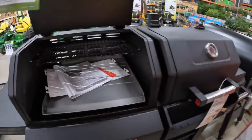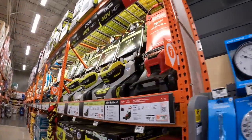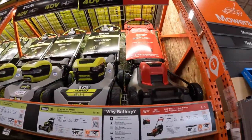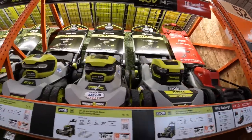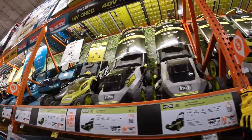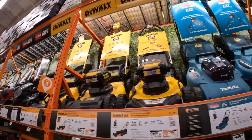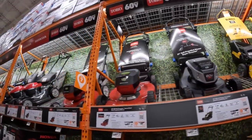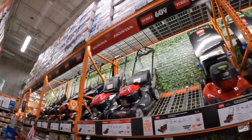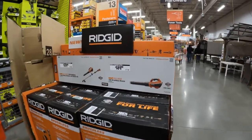Let's do a quick buzz through the battery-operated lawnmower options at Home Depot: Milwaukee, Ryobi, Makita, DeWalt, Toro, and then the gas lawnmowers. $189 for a Ridgid blower.